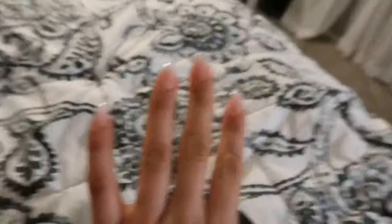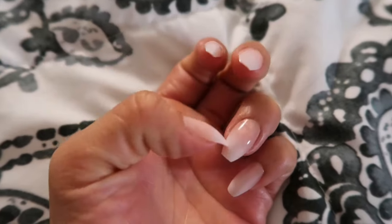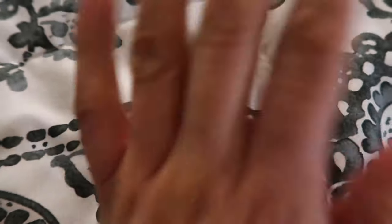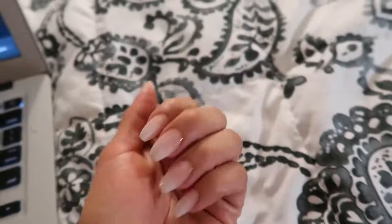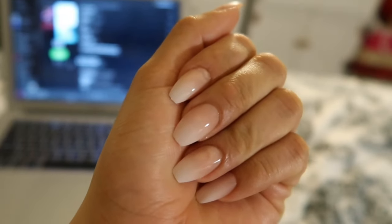Finally finished the nails — look at how cute they are! I kind of messed up on some of them, got a little air bubbles, but you can't really see it unless you really pay attention. They are freaking cute!